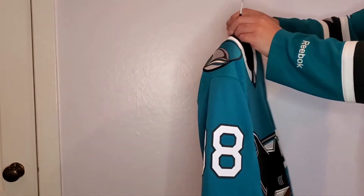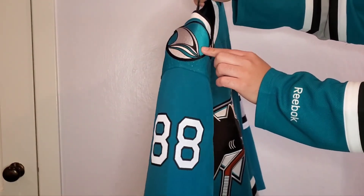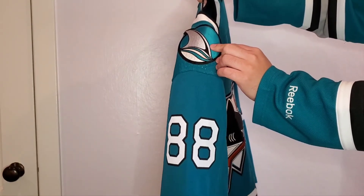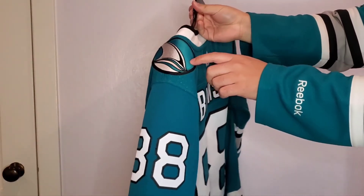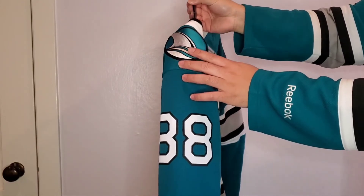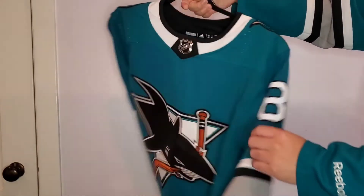On the sleeves, another difference I noticed is that the patches on the shoulders are a lot thicker than they were on the Reebok Premier jersey. Which is really nice — when I was doing the unboxing I was like, wow, these are pretty thick. And then you get the number 88 here, single stitched on the sleeves.